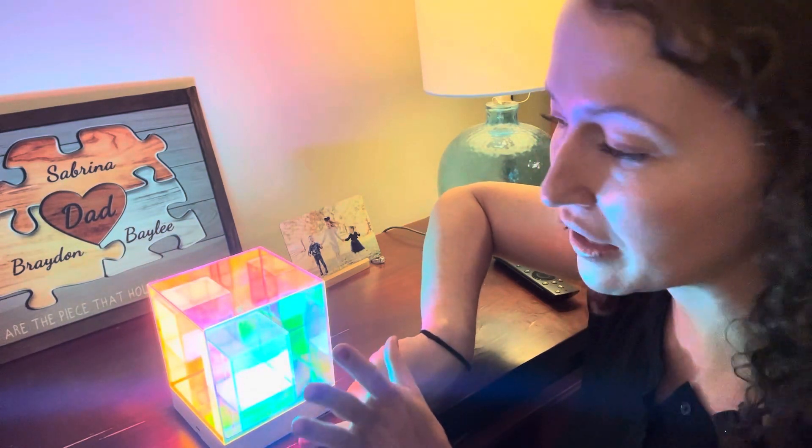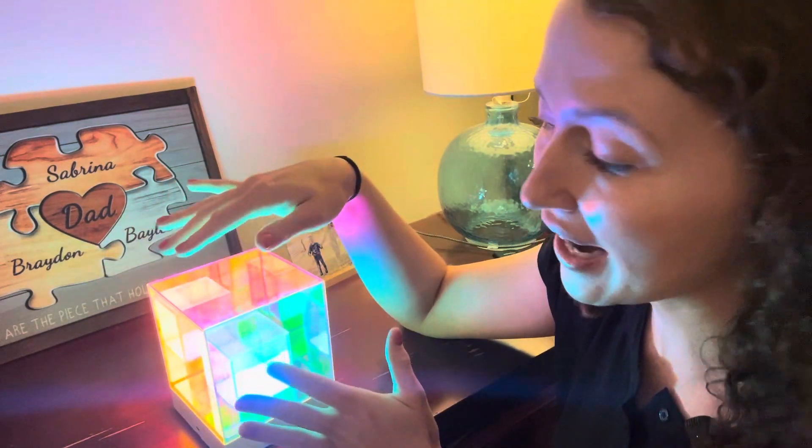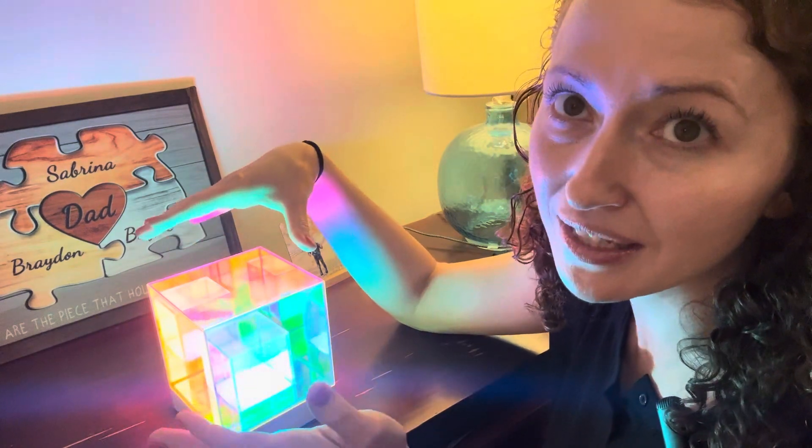Just look at how pretty it is. Now when you do get it, there's going to be film all over on each side. It's kind of hard to see at first, but make sure you remove that so you can really see the lights.